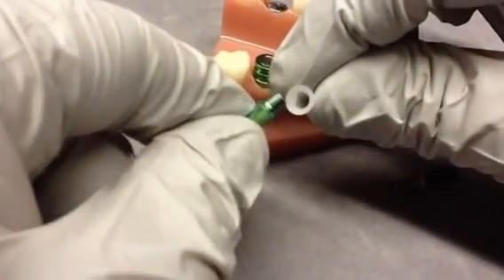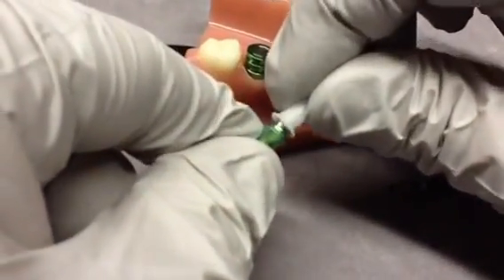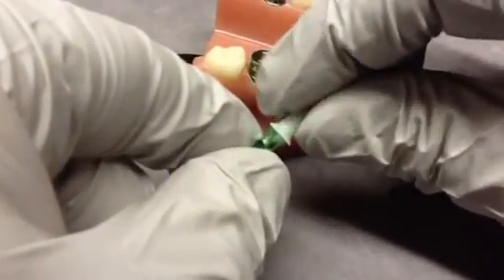This way you preserve the integrity of the margin without having to use a reamer to remove any lip that's left behind on some of the other burnout copings on the marketplace.